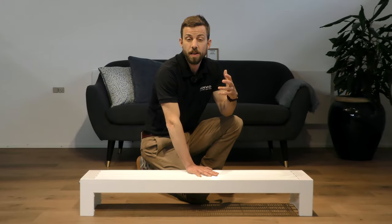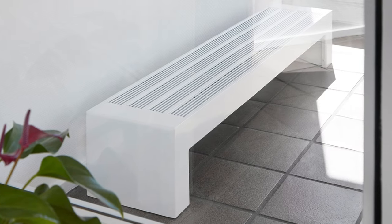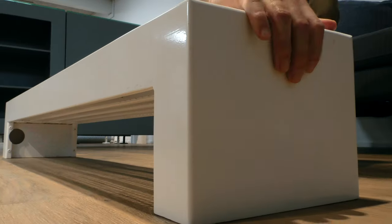The PISO Fortis is designed for public environments where there is a high amount of wear and tear. So it can be both stood on or sat on, and you can throw almost anything at it.